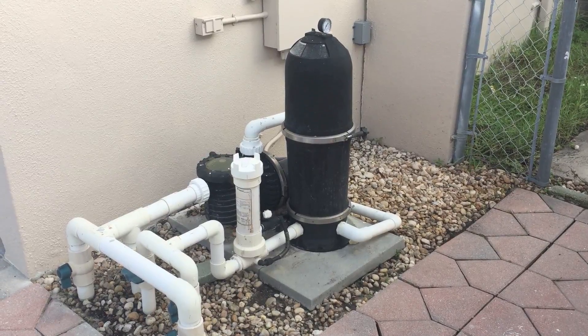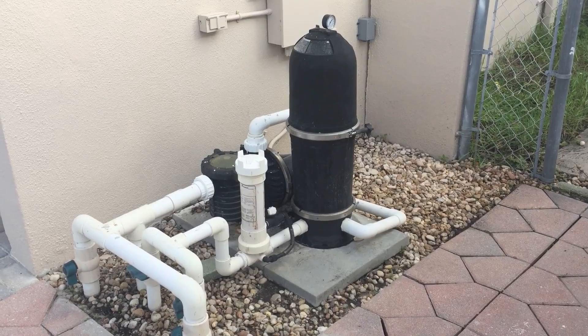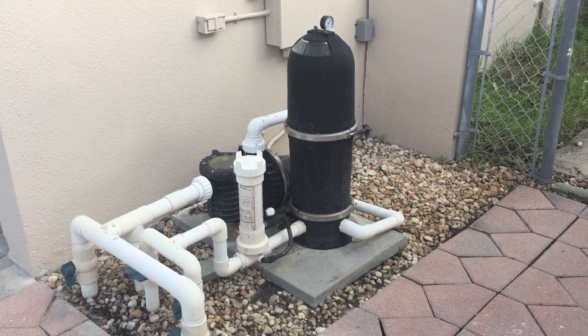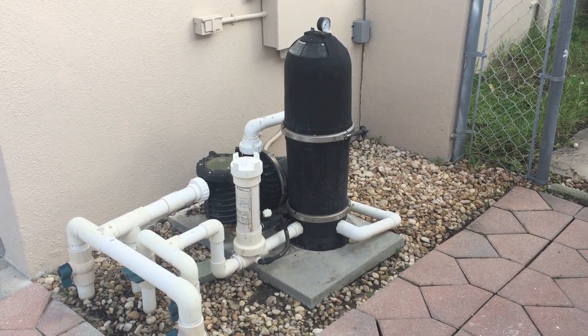Hello everyone, this is Eric with Chlorine King Pool Service here in Pinellas County, Florida. I'm out here at a client's home who had asked me to walk him through how the flow of the water works through his filtration system. I get that quite a bit on my route and I figured it would be a great topic for video. So let's go ahead and get started.